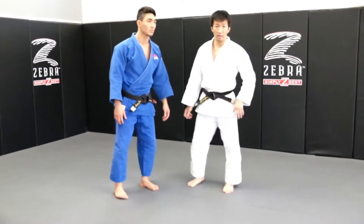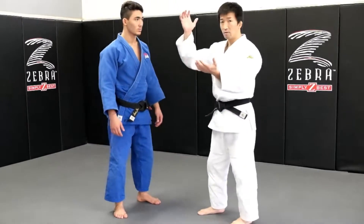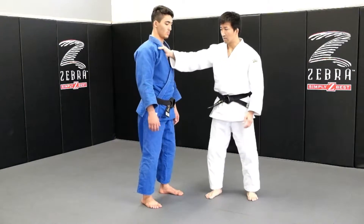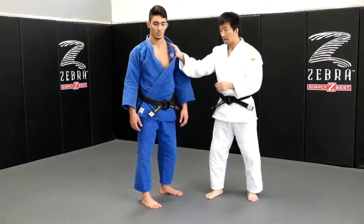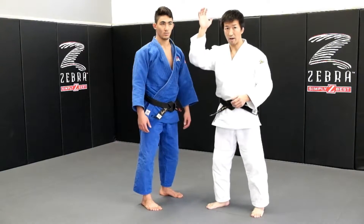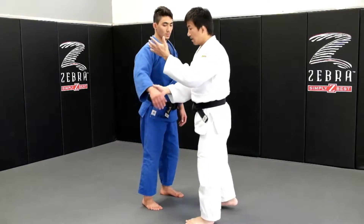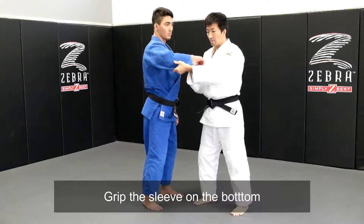I'll explain how to apply this grip. First of all, you can take this grip. One hand, grab the belt this side. Your right hand, grab the belt this side. In the other hand, my left hand, grab the sleeve.